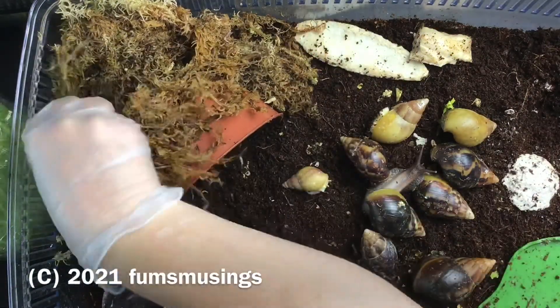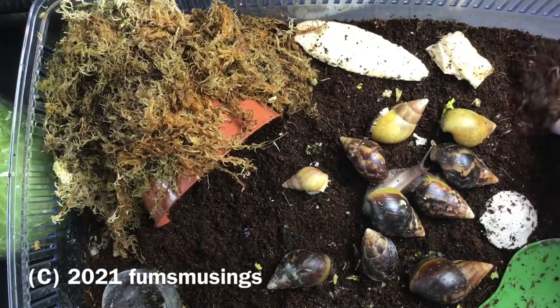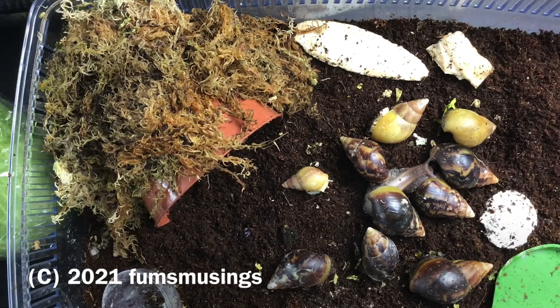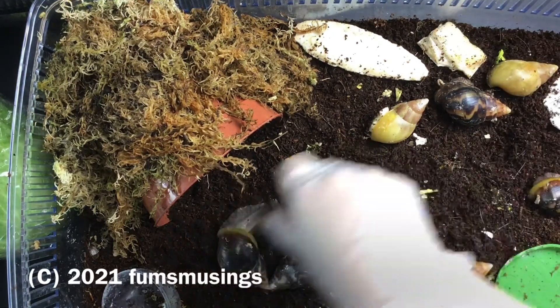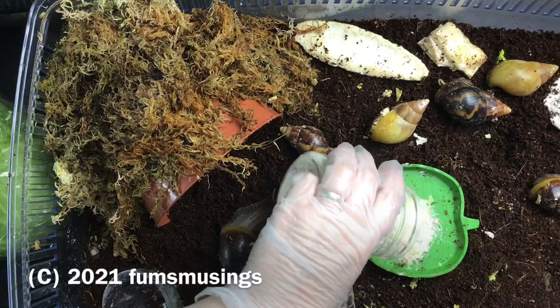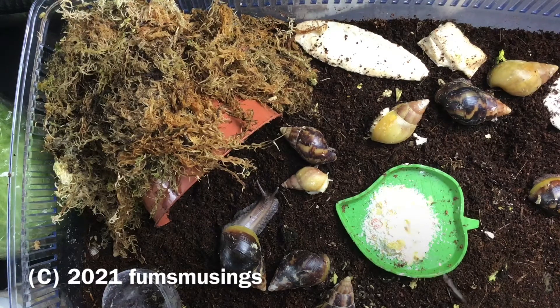We've got variations in little stripy bits and colors and stuff. I'm still having trouble telling the big ones apart — I just know the two biggest ones are Jimmy Snail and... I can't think of the name off the top of my head. Obviously baby Juniper's the smallest. I did have her in a separate tank to grow up a little bit, but she's not that far off some of the other snails now, so I've put her in the tank and she's thriving.